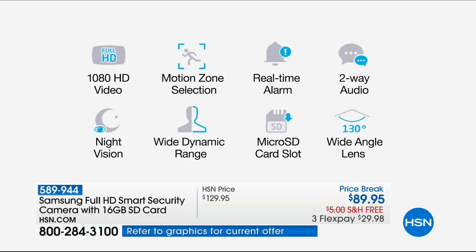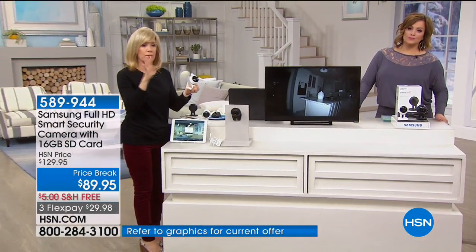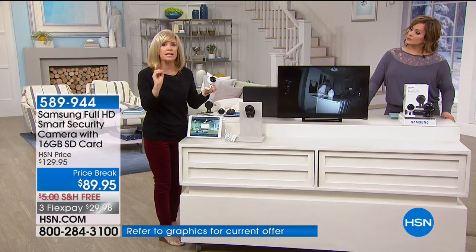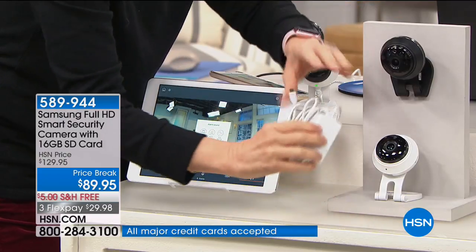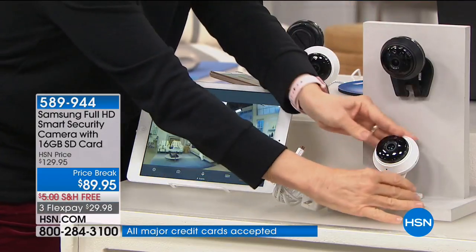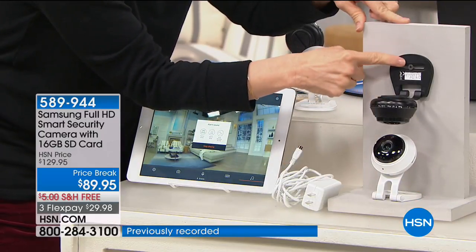All you need is Wi-Fi and your smartphone — it's about a five-minute setup. No fees ever. There's no installation fees, no monthly fees. A lot of other cameras have certain monthly fees. And a couple different ways you can position it: you can set it on a countertop — it comes with your power cord and it's flexible so you can maneuver and turn it. You can also hang it on a wall with one screw and angle it where you want.